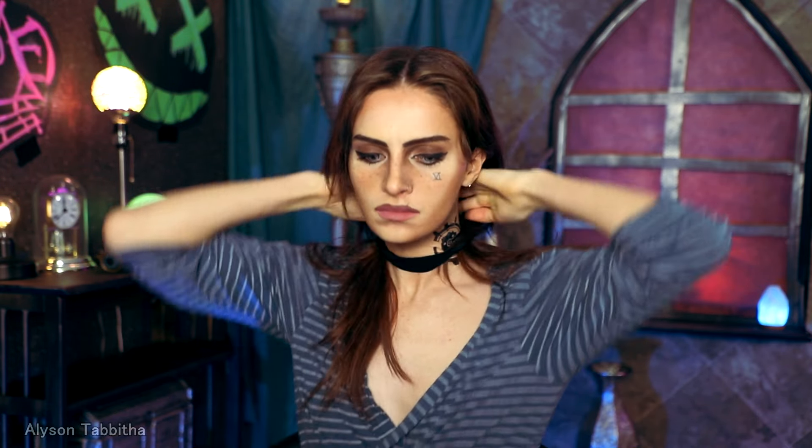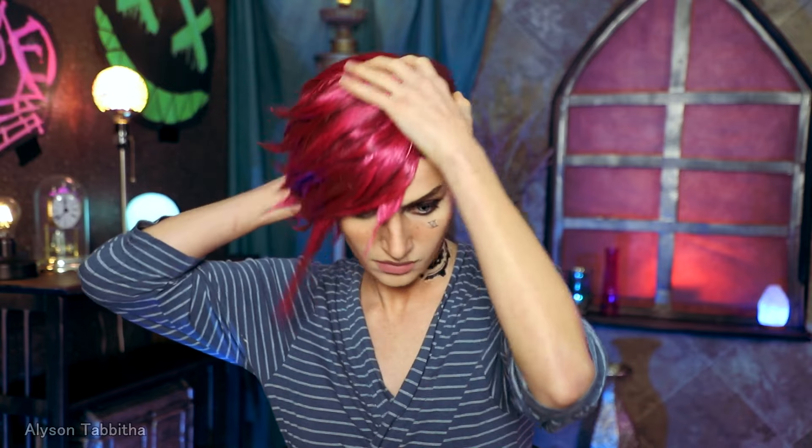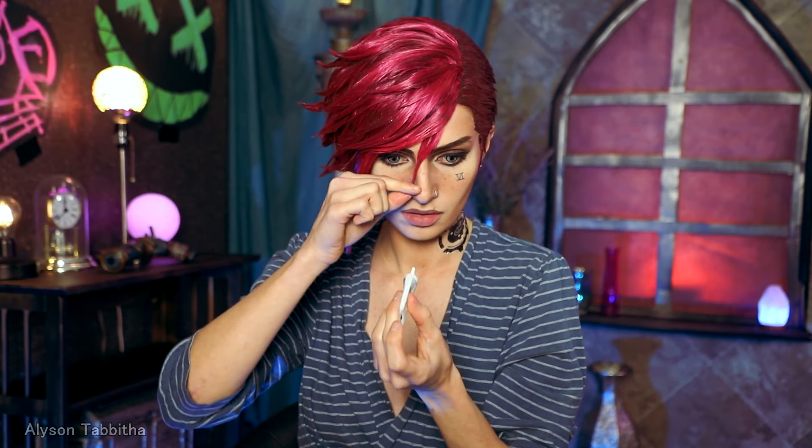Even though I love how this makeup looks with my natural hair, I gotta put on a wig. First I put my hair up, then I put on two wig caps, then I put on my wig. And that's pretty much it for the makeup.